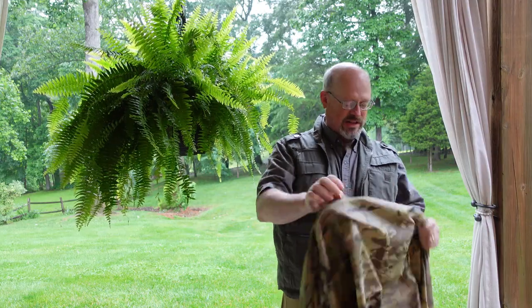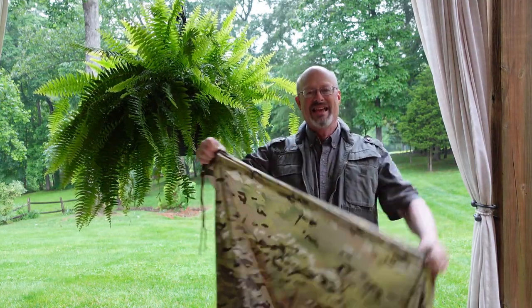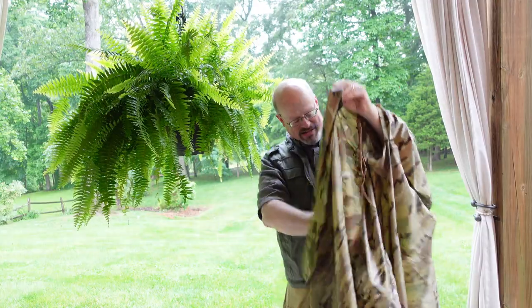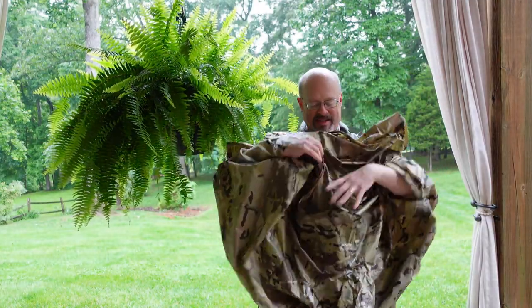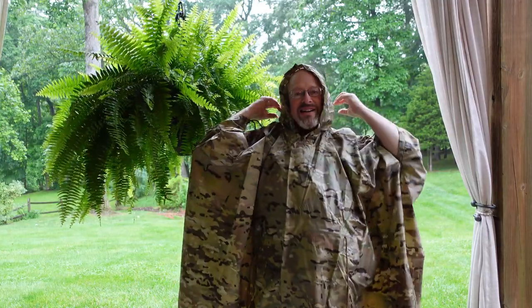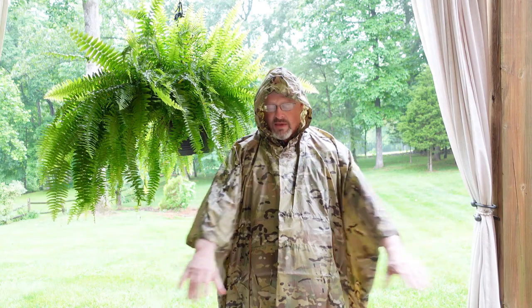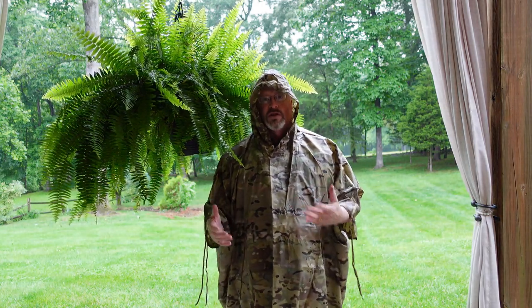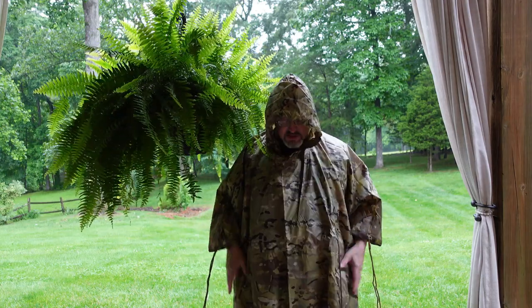Let's try this again — we'll bring it up over my head. There we go! It fits very well. I'm five foot nine, so if you're much taller than me this will not cover your arms well — it's almost a three-quarter length sleeve. My hands are going to get wet unless I pull them inside. There you go, the ACT Fire Poncho. Now we're going to go walk in the rain a little bit and see how it does.